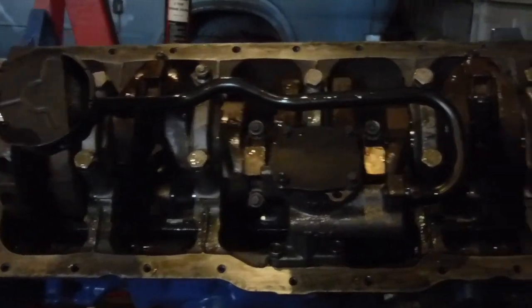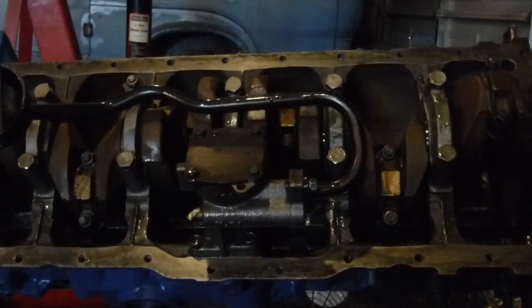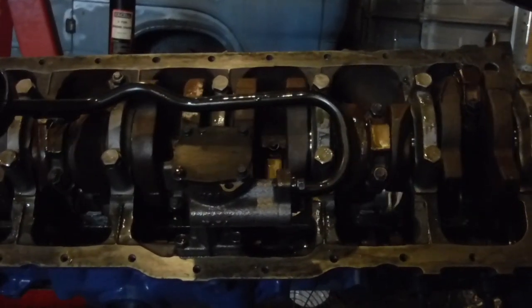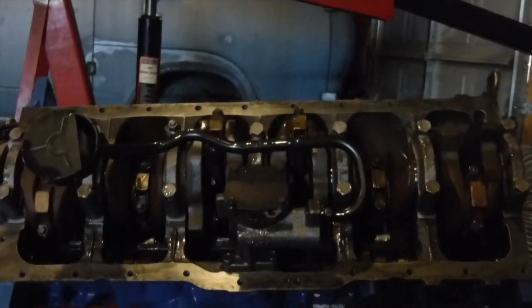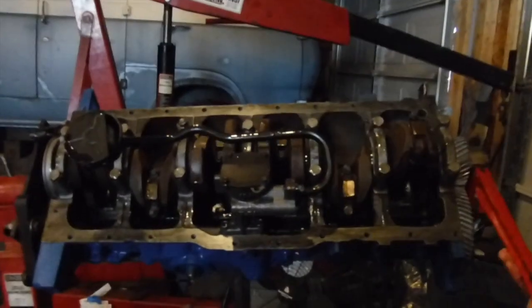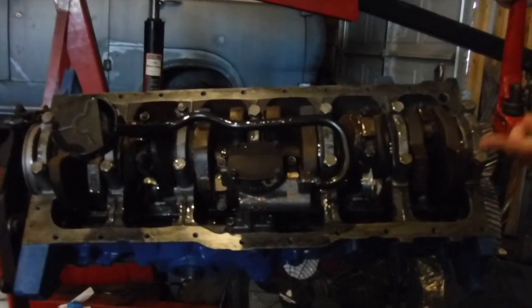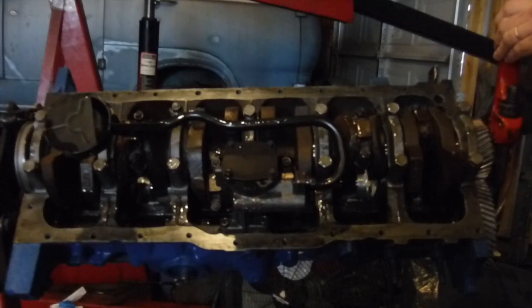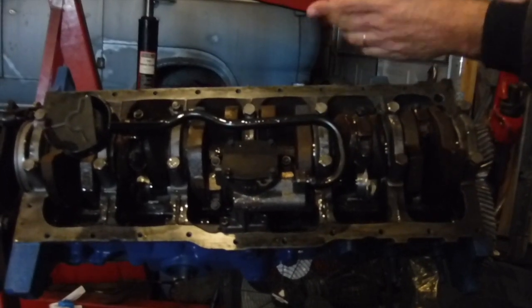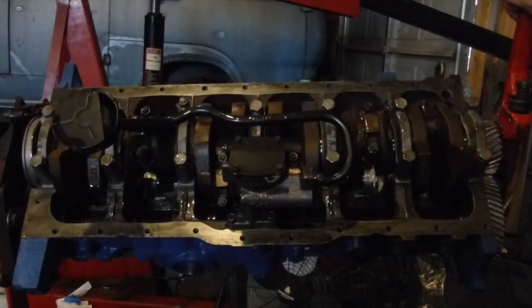Here's what it looks like on the bottom when you're doing those same rotations. See, everything's moving around and around — it's converting the longitudinal force into a rotational force. It goes back to your transmission; that's what turns the transmission.